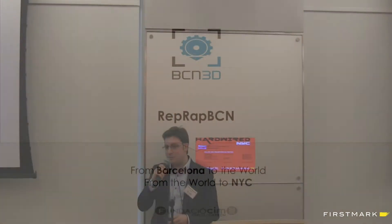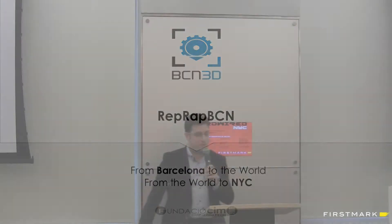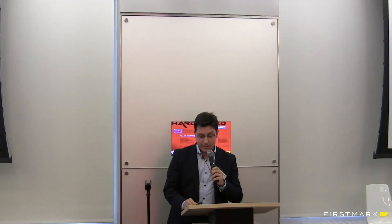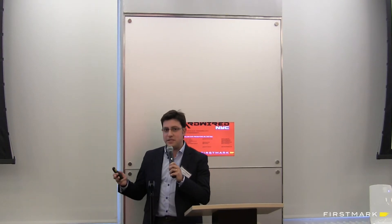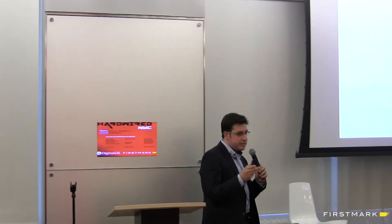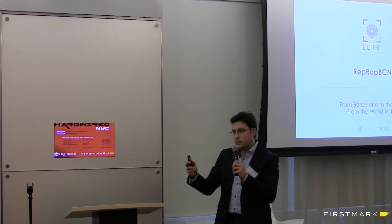Thank you very much. We're very pleased to be here today and we come from Barcelona. We have a video we want to show you. The good point of being here is that we don't have to tell you — you know that digital manufacturing is going to change the way we do most of the things we do, like designing things, manufacturing them, or just buying them or consuming them.